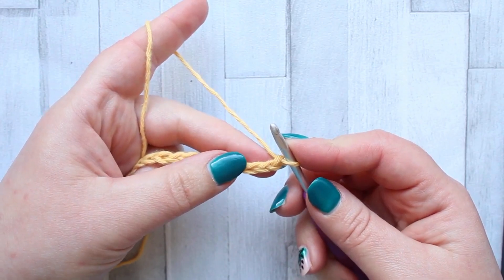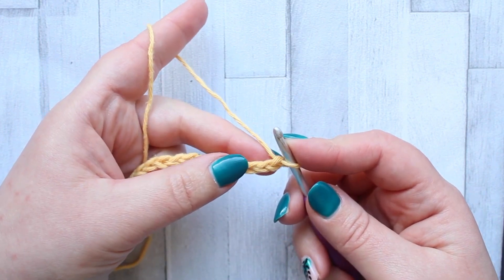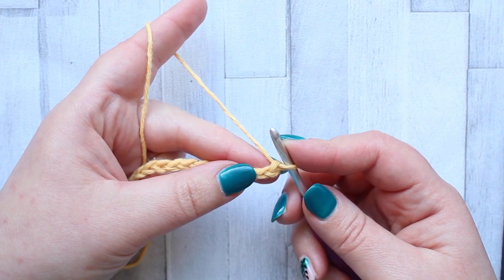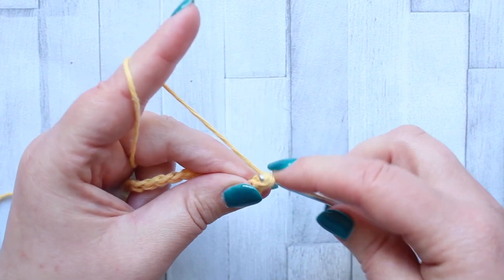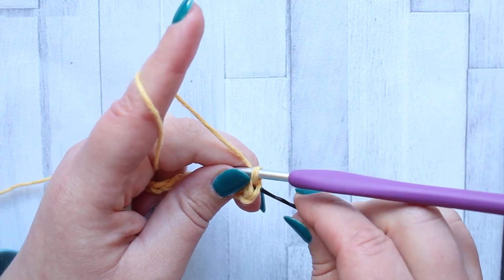To start this piece you need to make a foundation chain of 47. To start your wedge stitch you're going to make a single crochet in the second chain from your hook. For this one your turning chain does not count as a stitch, so this first single crochet is the first stitch of our row.